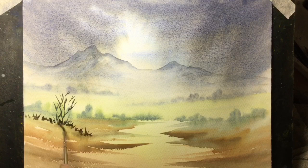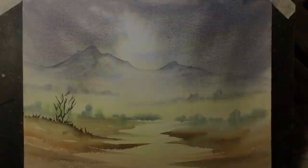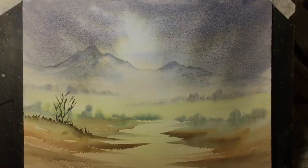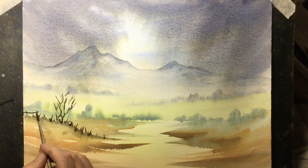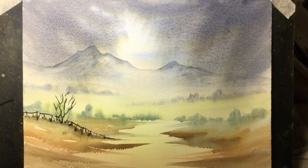I'm now using just a clean wet brush just to soften the bottom edge of that line of dark. I'm using a very strong mix of the Burnt Sienna with the Ultramarine Blue to create a large tree on this right-hand side.